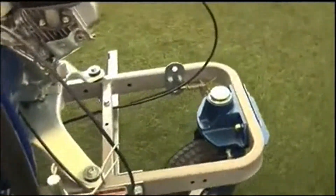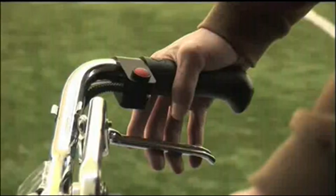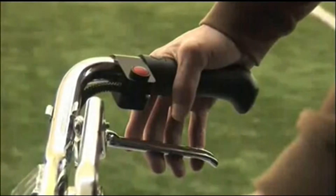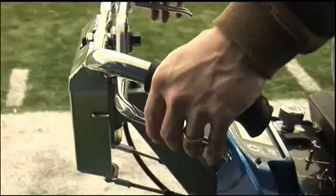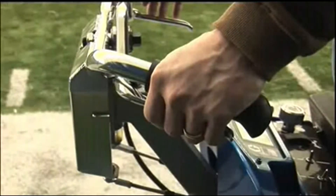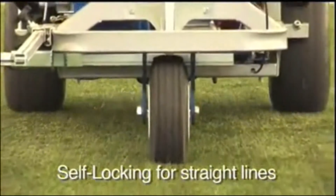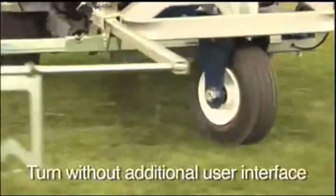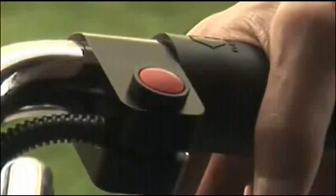Release to lock the caster in place for long straight lines. For the G400, grasp the handlebar throttle on the right to go forward and on the left to go in reverse; release to stop. Self-centering steering allows for straight lines and turning without an additional user interface. Press the red button to paint.